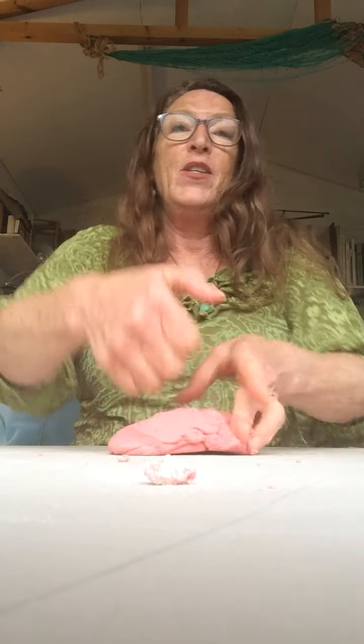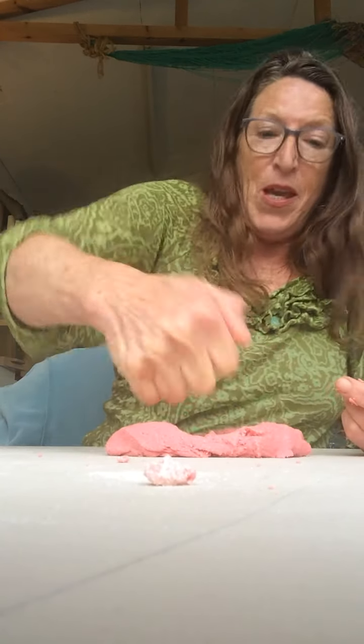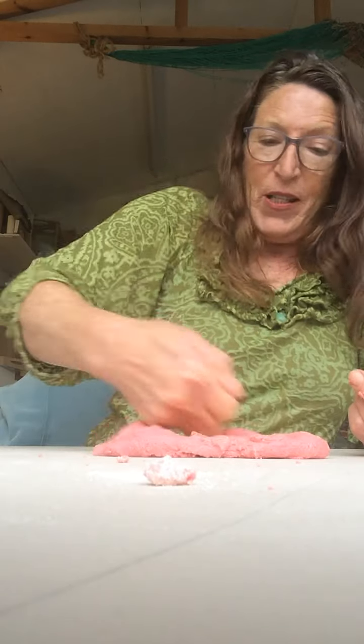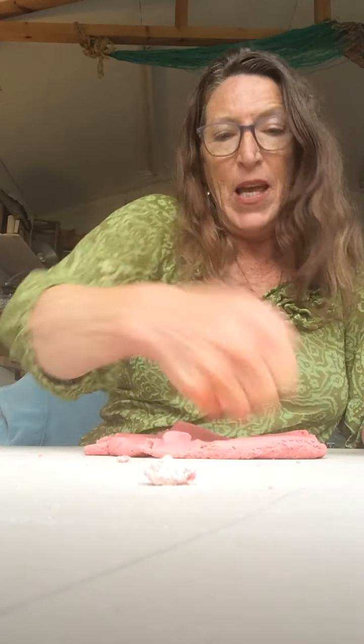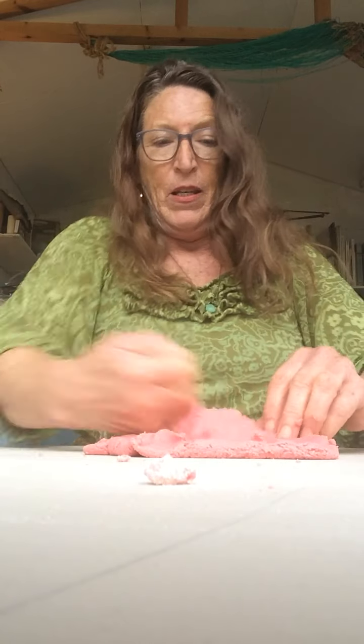You can lay it on your table, just keep going, pressing it down and getting all those ingredients to mix together, forming a really nice modelling material.